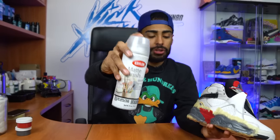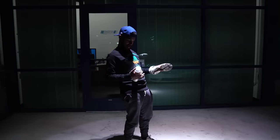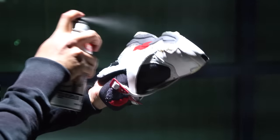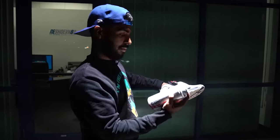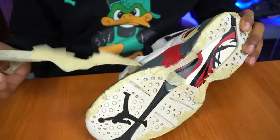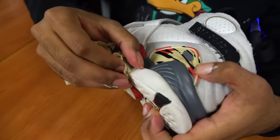The midsoles are fully repainted, the red looks really good. All we gotta do now is go outside and spray them with some Krylon matte finish. The midsoles are fully done — they came out really, really good. The gray and the red are a perfect match.